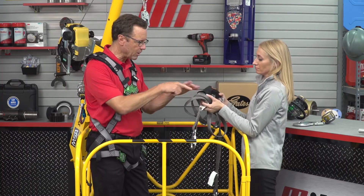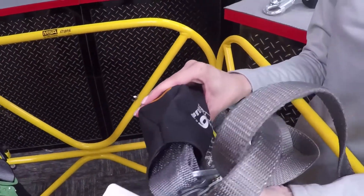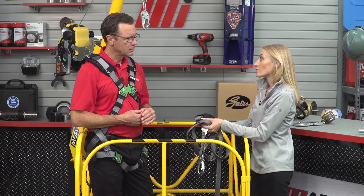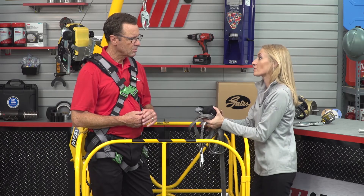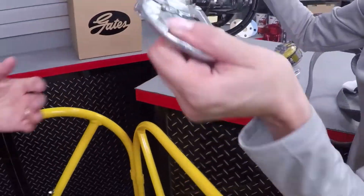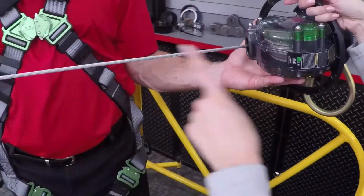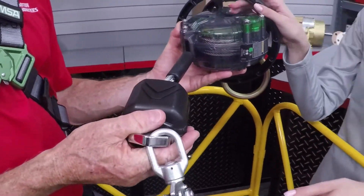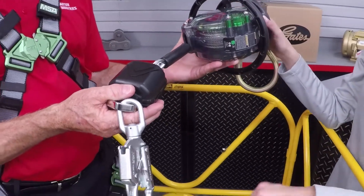Some lanyards have a pack whose purpose is to stop your free fall by decelerating your rate of descent until you come to a complete stop. There's also another product besides a lanyard — the SRL, or self-retracting lifeline — which can be extracted or retracted during normal movement. SRLs are often directly connected to your anchorage connector, while a personal fall limiter can be worn on the worker's back.